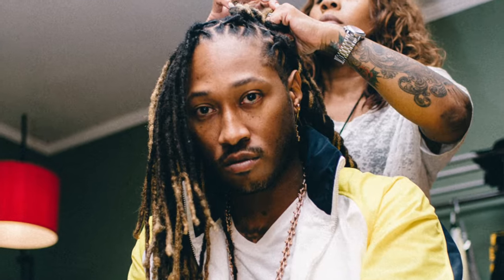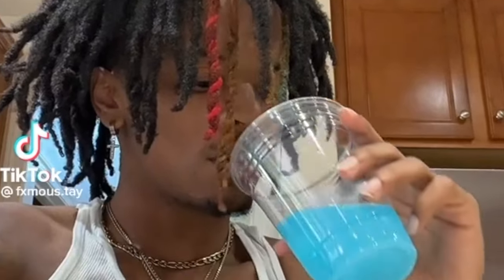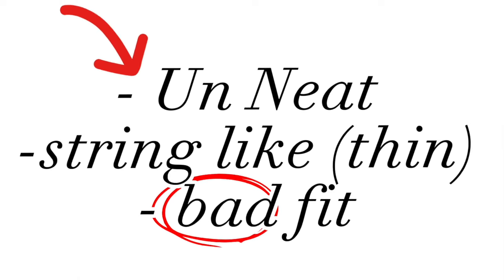There are multiple different reasons that may cause you to consider a dread trim, ranging from just wanting a style change to excessive length causing everyday activities to be a hassle. For example, I have thin top locks, so the longer they got, not only was it obstructing my vision, but it made my locks look wild, stringy, and not fit my head the way I wanted them to.